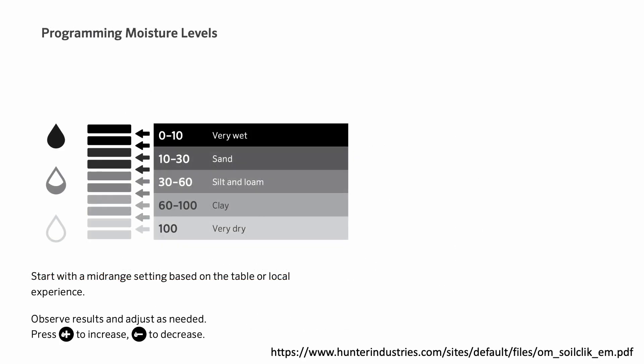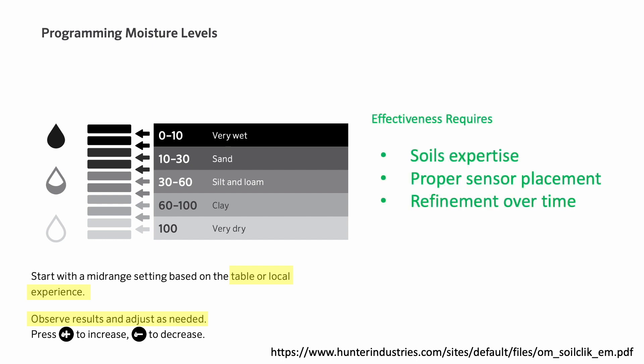For this data to be useful in irrigation management, tensiometers must be calibrated to different soil types since the ability for plants to access water will vary as a function of soil composition and texture. This is clearly recognized in the manual for these sensors, which asks users to calibrate using tables or local experience and then adjust results by observing the landscape. The bottom line is this isn't really something you can just put in the ground and walk away — effectiveness requires some knowledge of soils, proper sensor placement to match rooting depth, and refinement over time.